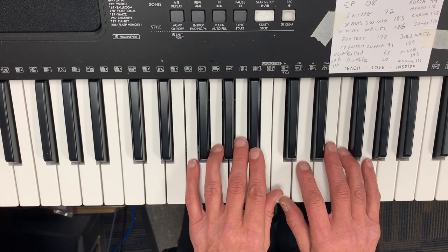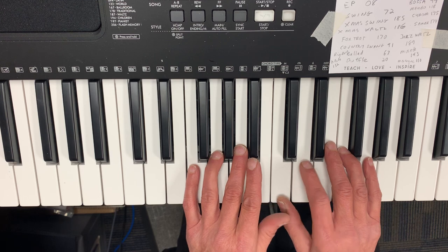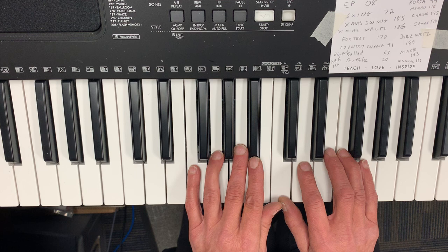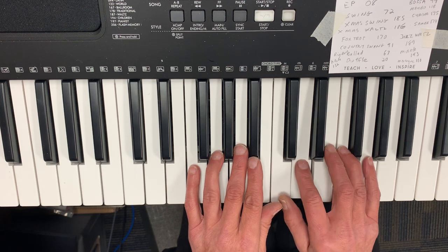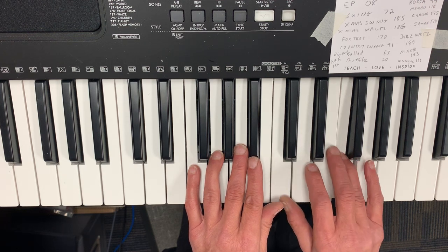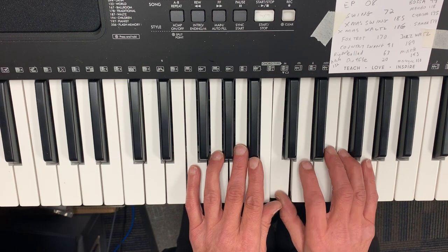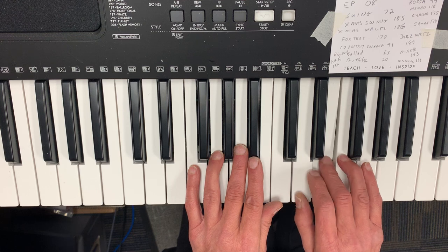Okay, I'm going to go on to the next phrase — had a very shiny nose. The fingering is: one, two, one, two, one, four, three. And the notes are C, D, C, D, C, F, E.